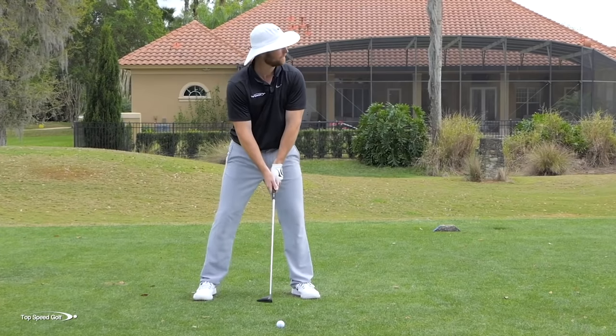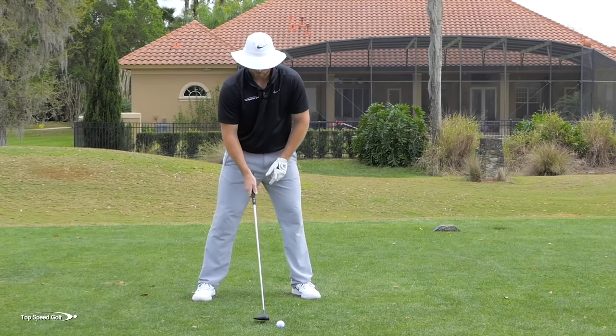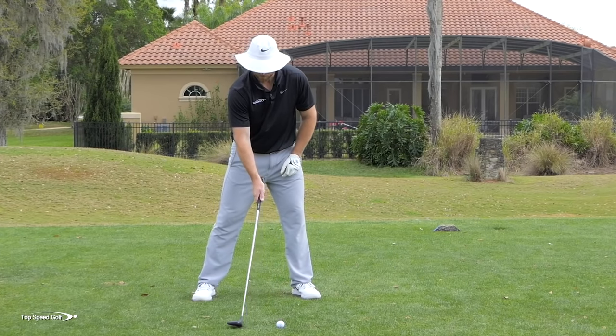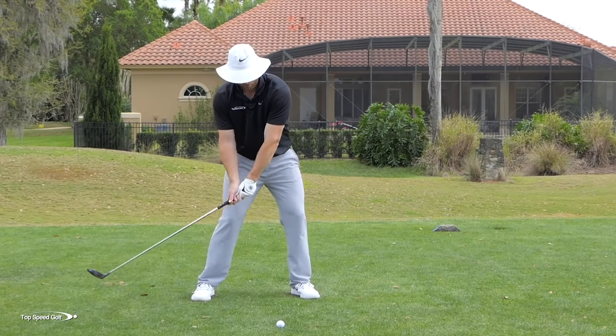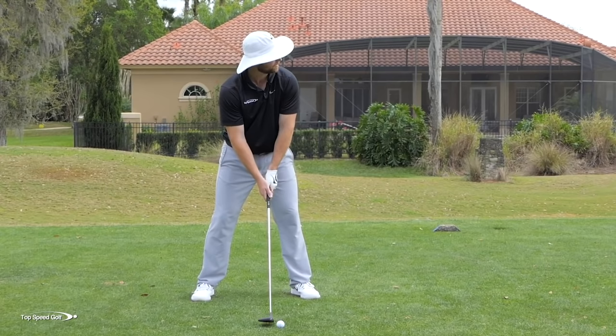For this first shot, I'm going to feel like I pick the ball clean, brush it or sweep it off the ground. You'll notice just behind the golf ball, you may even see a couple of blades of grass move back here behind the golf ball because I'm actually grounding out too far behind it. Let's give this a try.